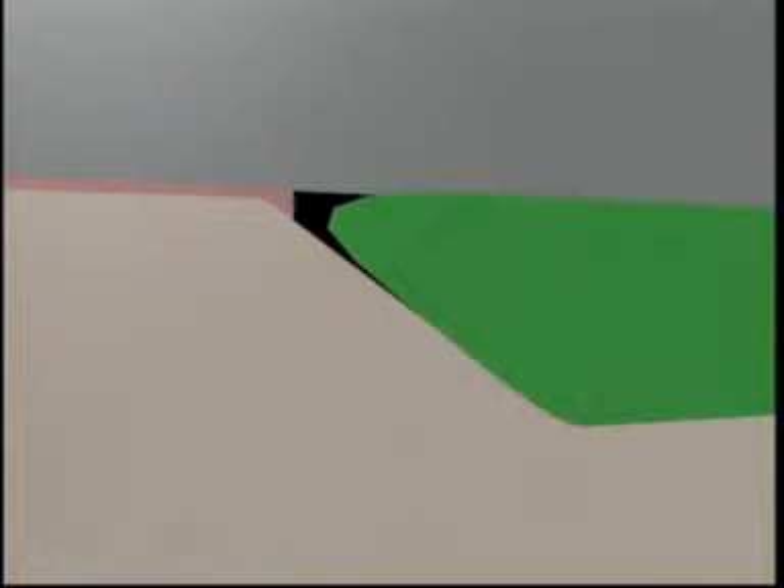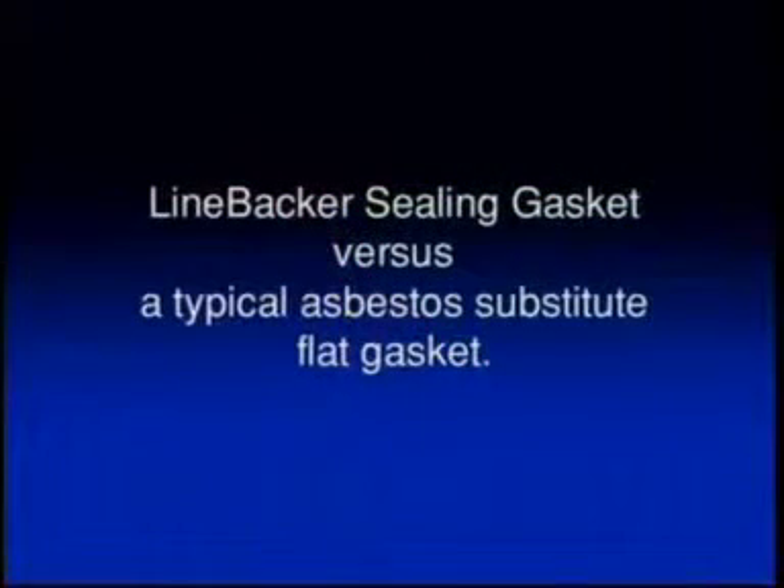The Linebacker is also energized by pressurized fluid flowing from the pipe barrel up to the sealing element. Notice how this fluid flows along the retainer to the seal element, forcing it up against the flange face. This strengthens sealing element-to-flange-face contact for a more effective seal.